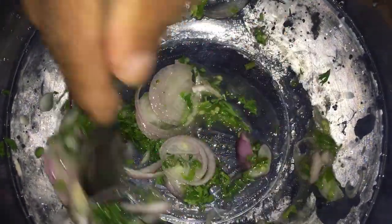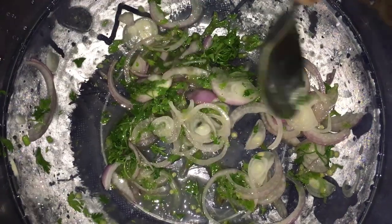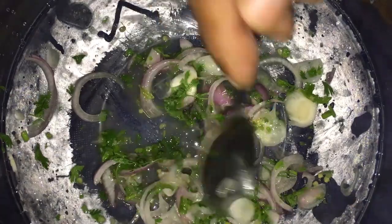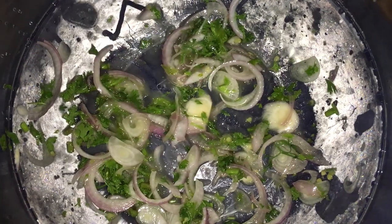In this recipe, what it would be best to do is to leave a little vinegar so that the onions, the coriander, and everything else blends well together — and so that the onions have time to cook a little in the vinegar.